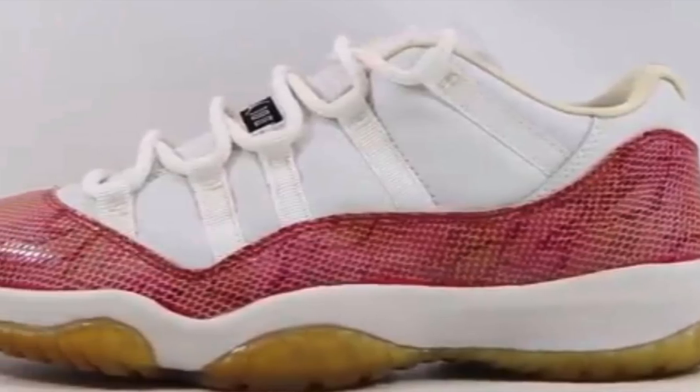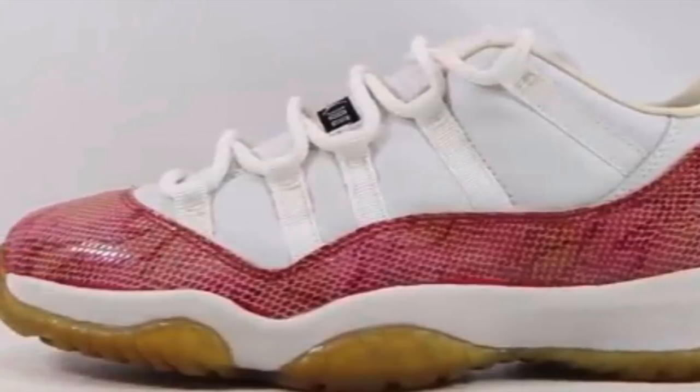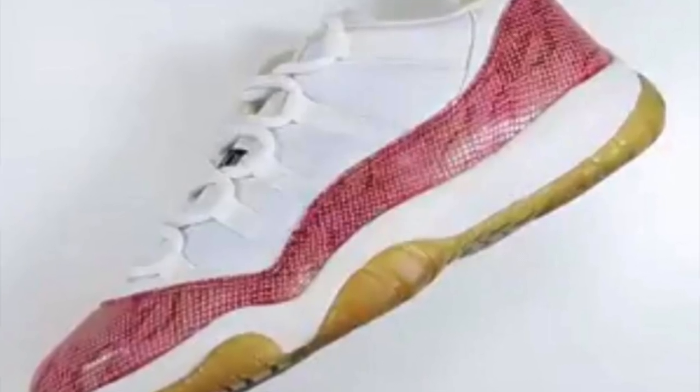As most of you know, this is actually a women's exclusive, similar to the 2001 version that was originally released for women's. I got a size 11.5 in women's, which is the same as a size 10 for men's. Right off the bat, you can already see a lot of differences between the original version and this version.